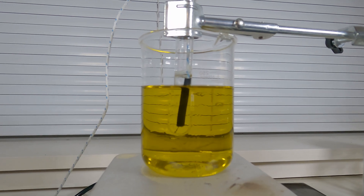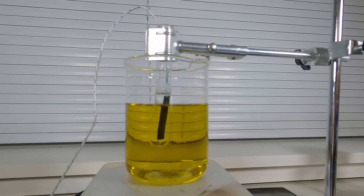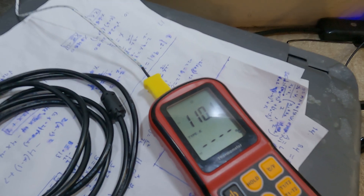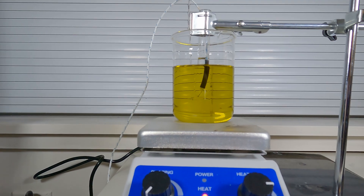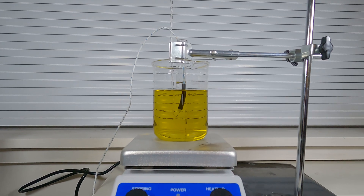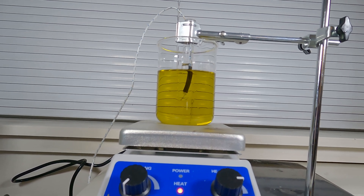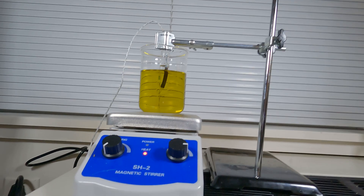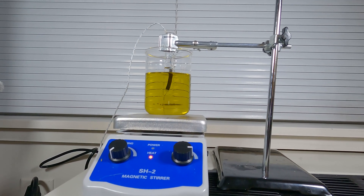We've got our first fraction here, which appears to be mostly terpenes. It seems to be boiling right around 110-111. We've got fraction two about to hit 111. And we've gone past 111 — now at 113.